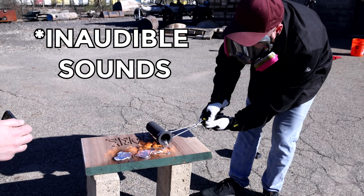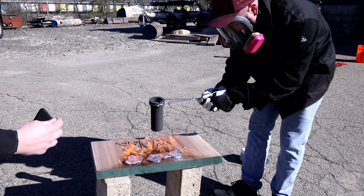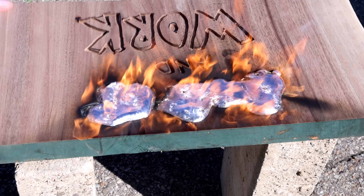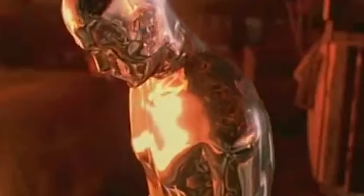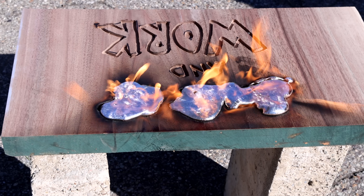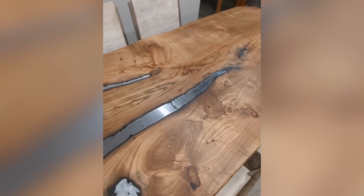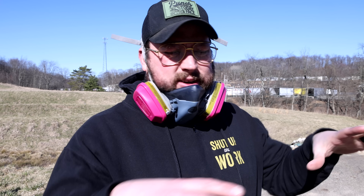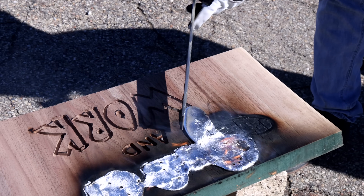I don't know what's better — Chris's reaction or the actual process. It's so good. It's reminding me of Terminator 2 — though I think he was made of mercury. Something I'm already noticing is that it's not bonding to the wood at all. I wonder how that dude got it to bond to the wood in the river, because this is just sitting on top. When it gets inside, it's just going to burn. It'll be interesting to see if these just fall right out.